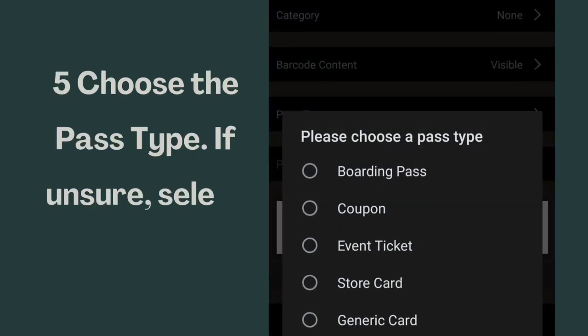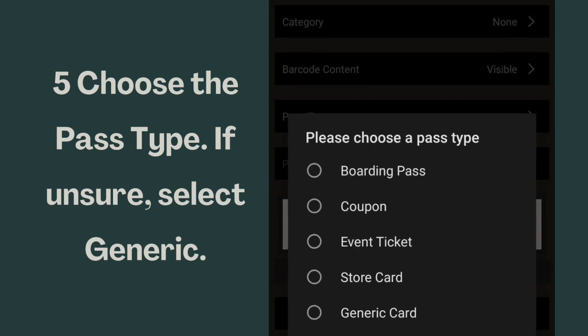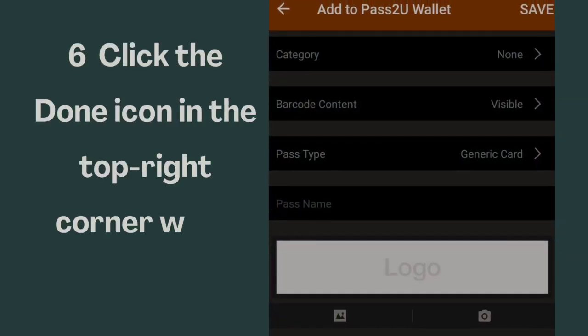Choose the pass type. If unsure, select Generic. Click the Done icon in the top right corner when finished.